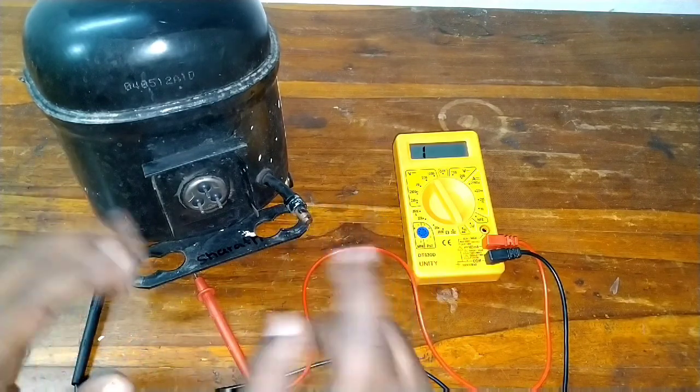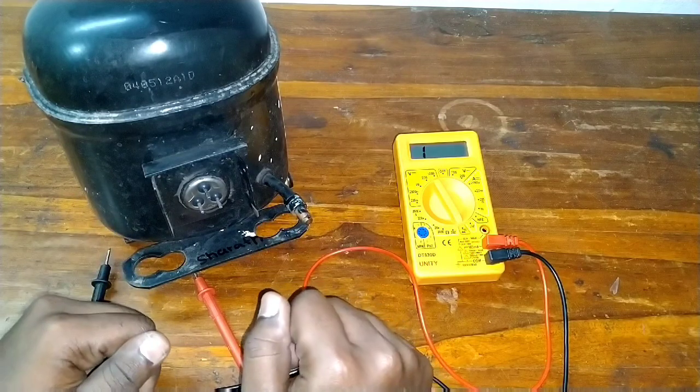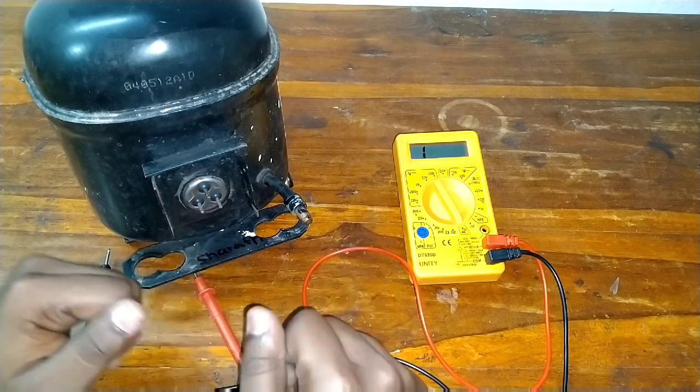We will use the digital multimeter. In this video, we checked the compressor winding. Please like and subscribe to the channel, and turn on notifications. Okay friends, see you in the next video.